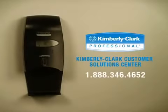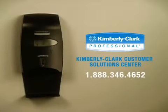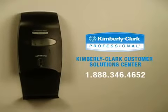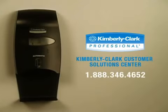For further assistance assembling, installing, or using your Kimberly Clark Professional Touchless Electronic Skin Care Dispensing System, call the Kimberly Clark Customer Solution Center at 1-888-346-4652.